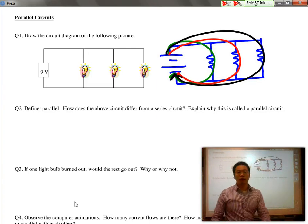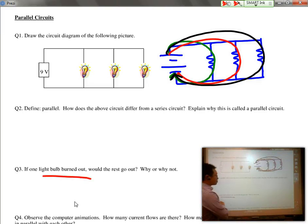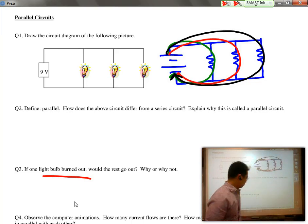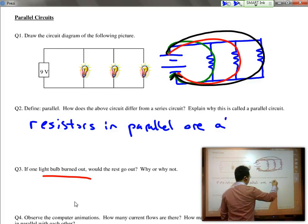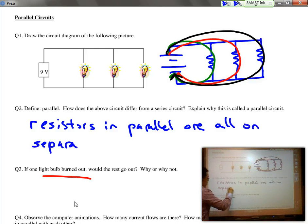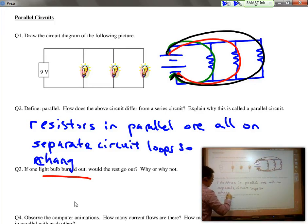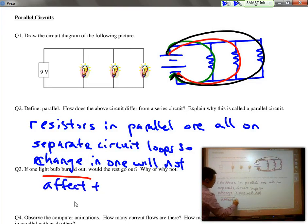Each resistor is separately connected to the battery, and because each one is separately connected to the battery, if one light bulb burns out, it doesn't affect how the other ones react. If you add more light bulbs in parallel, they don't affect each other. Light bulbs in parallel, or resistors in parallel, are all on separate branches or separate circuit loops. So a change in one will not affect the others.